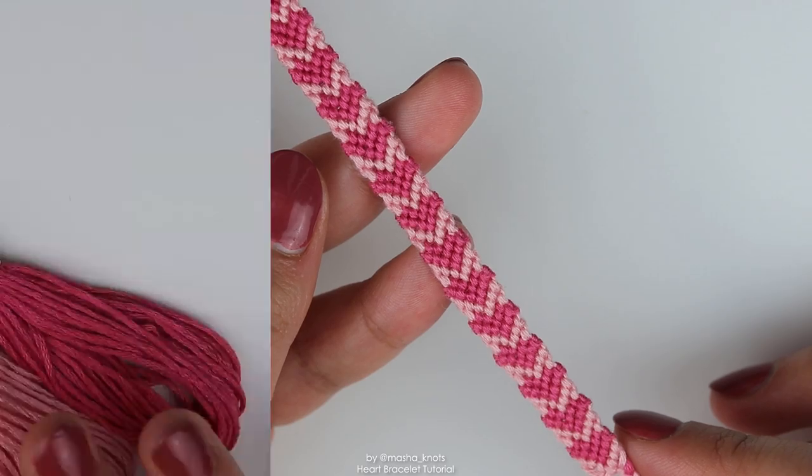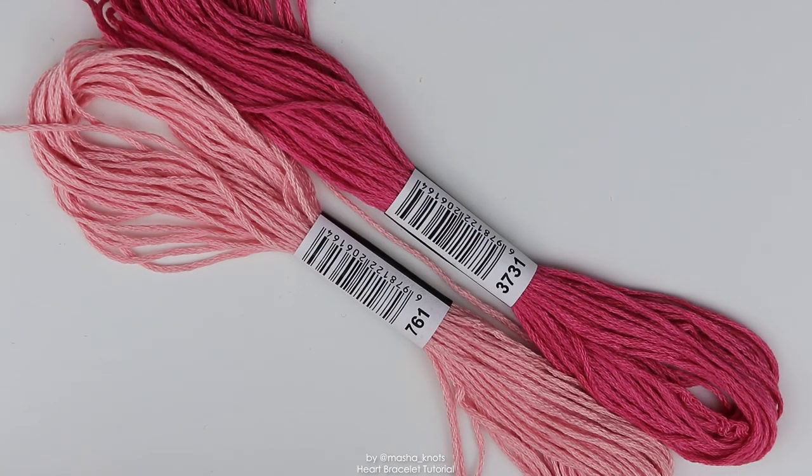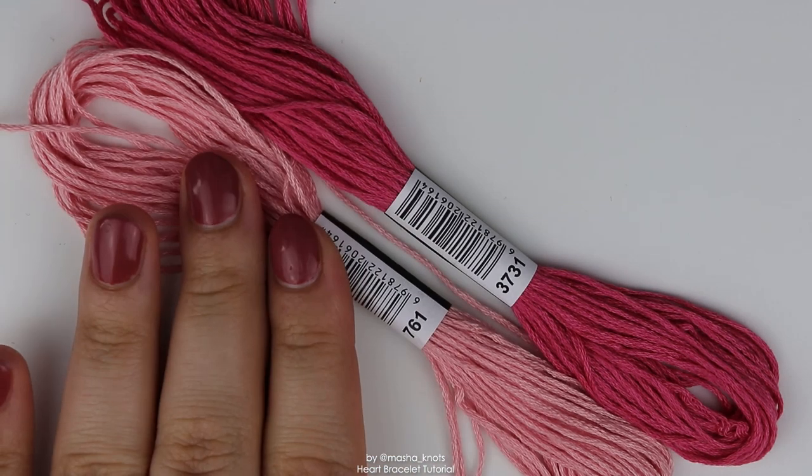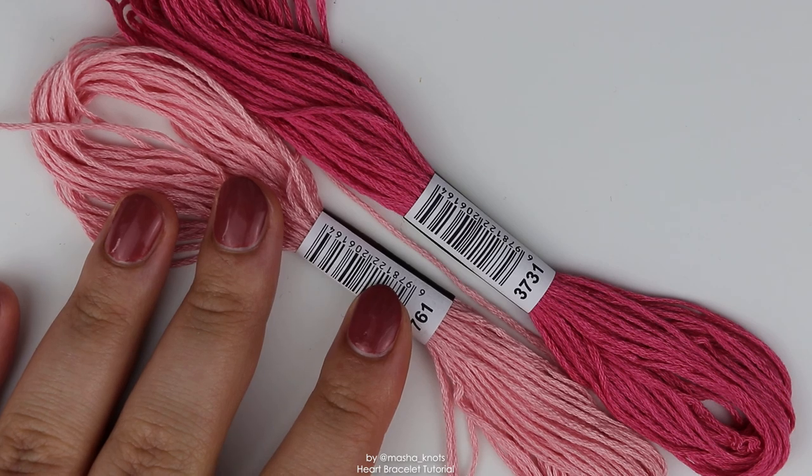Let's get into this tutorial. You're going to need two colors and I decided to go with a light pink and a dark pink. One of them is going to be for the background and the other one is going to be for the heart. You need four strings of each color.